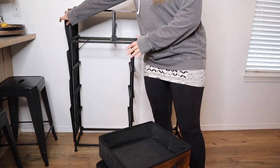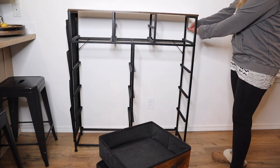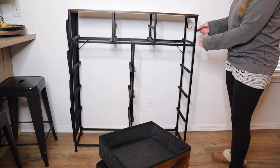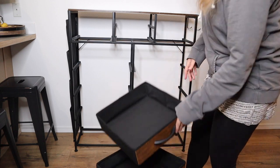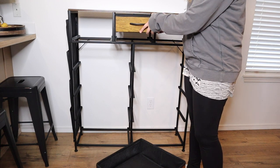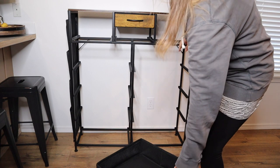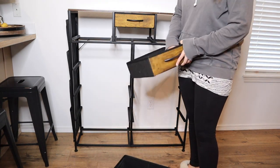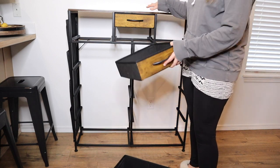We just screwed on this panel on the side — I love how nice and secure that is. And there are these little hooks right here which you can hang something like a jacket or a blanket on. I do like that there are hooks on that side. I have the drawers for this top section all ready to go and I'm just going to place them in. This set also comes with anchors so you can anchor this to the wall if you want — that is a nice option.